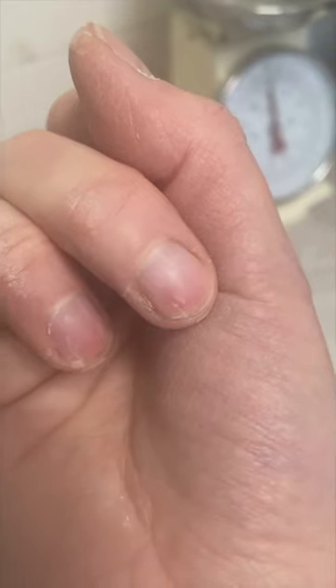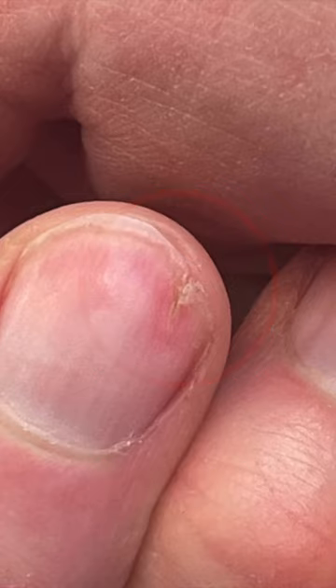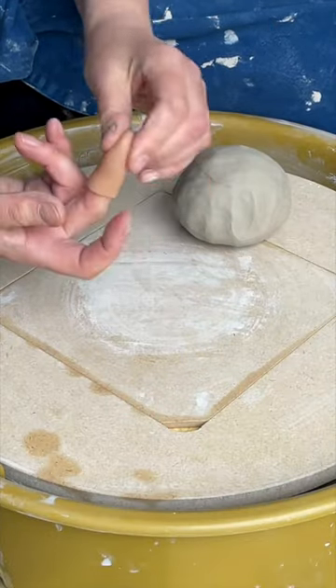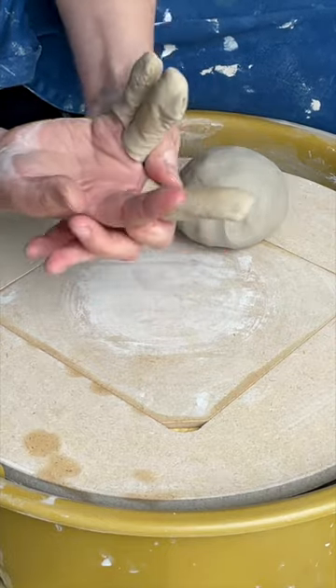I think it's because I've been throwing a lot in the cold weather, but my fingernails had started to split right the way down to the fingernail bed. I found these funny little rubber fingertips on Amazon, but they were hard to throw with because I couldn't feel the clay through them, so I decided to make these little finger protectors out of chamois leather.